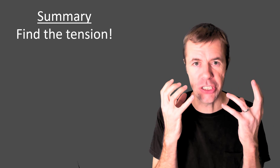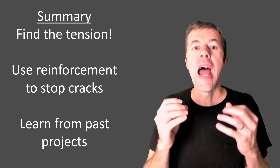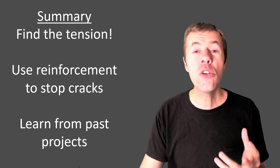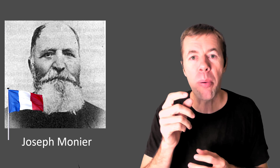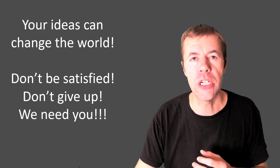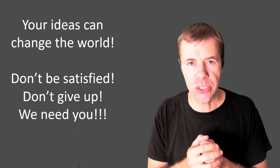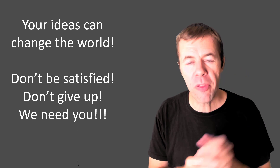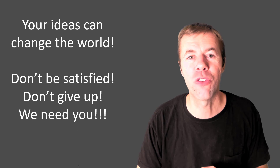So in summary: find the tension, then use the reinforcement to stop the cracks, and learn from your past projects. If you've seen cracks other places, then you know how to stop them. And remember the cracked pots — remember what Joseph Monnier did. He had a problem and he came up with a solution. The world needs your ideas. Don't be satisfied with the status quo, don't be satisfied with the problems you put up with every day. Don't give up — come up with innovative solutions. We need you, and maybe you will be the next Joseph Monnier.